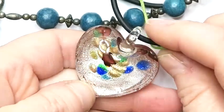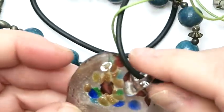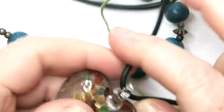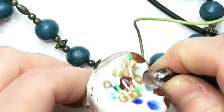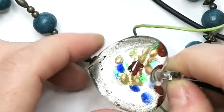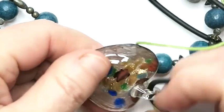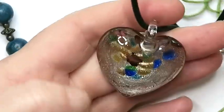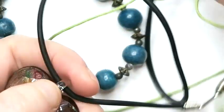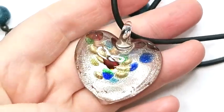Here we've got some dichroic glass. Dichroic glass is a type of glass made through a chemical process — it's futuristic, lasers and all that fun stuff. You can tell by the way the glass looks at the back. This is a dichroic glass heart, which I may try to sell. There are people that are really into dichroic glass.